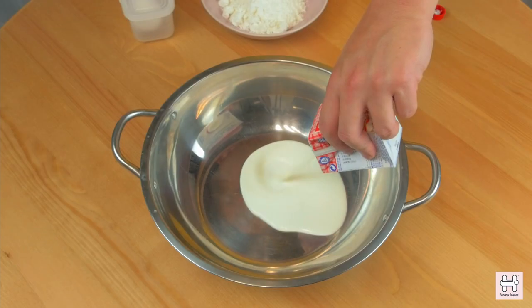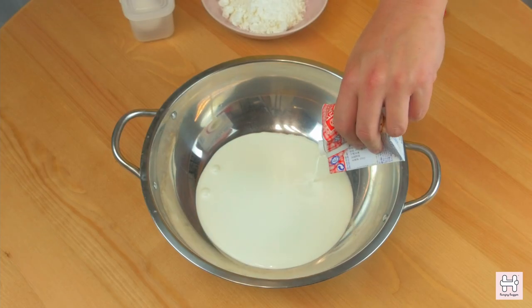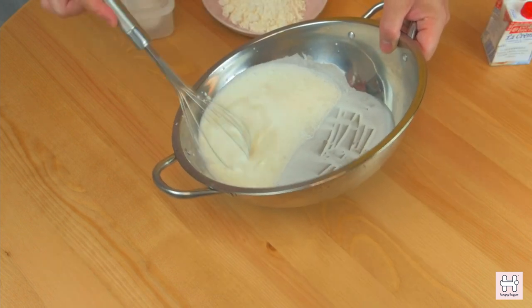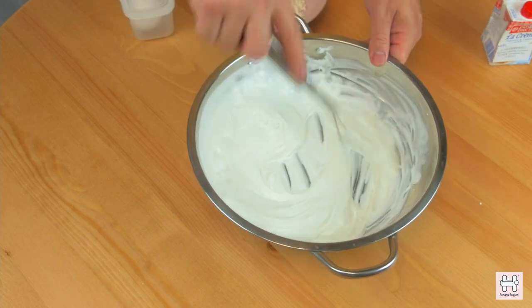Whipped cream. Add 400 ml of whipped cream into the mixing bowl. Whisk it for about 5 to 8 minutes until it's thick and airy.